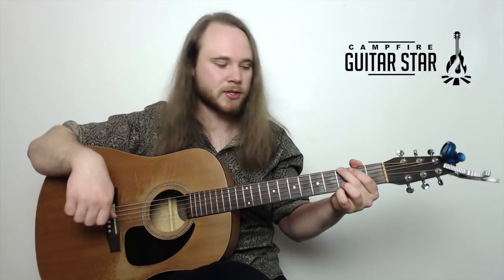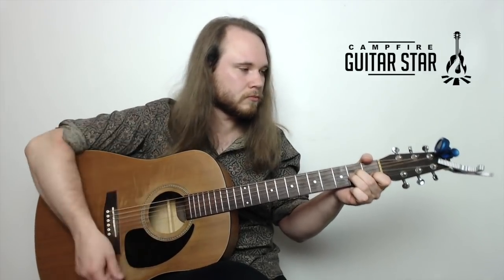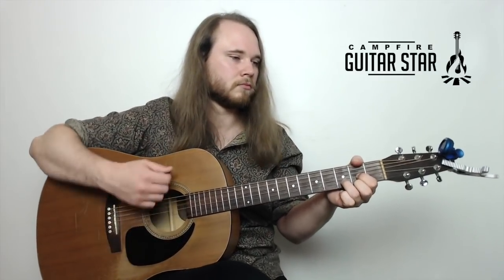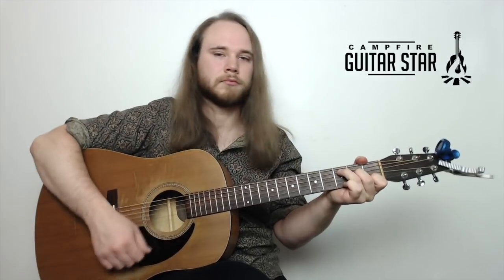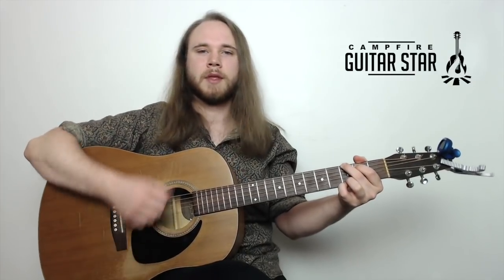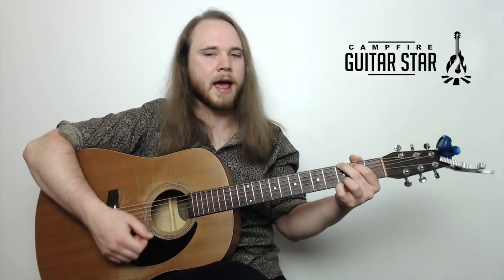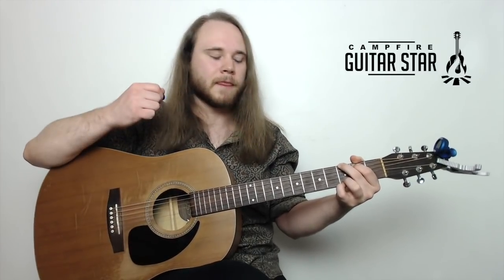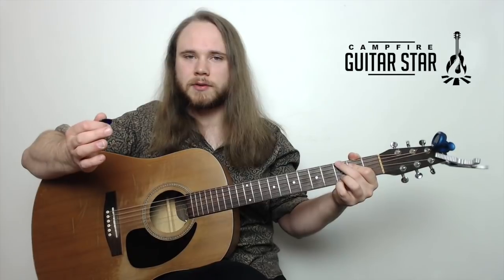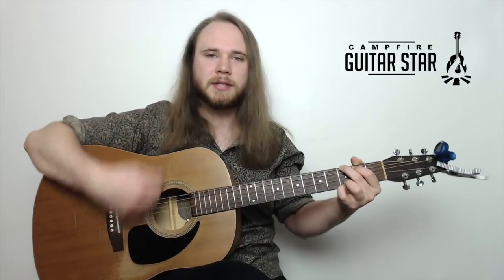So let's get a little bit of strumming on there. Each bar I find if you do this: down, down, down, up. Let me just loop that on the G nice and slow. Down, down, down, up. The main thing you've got to notice is there's a little pause after the first down — it's like down, then down, down, up.